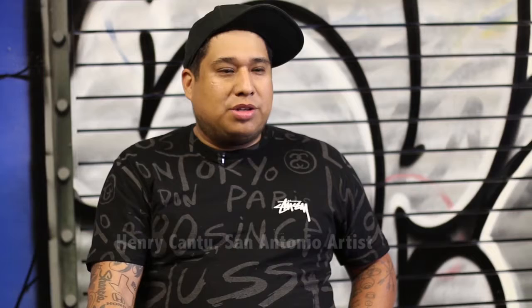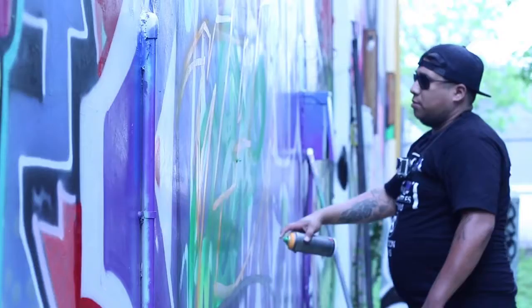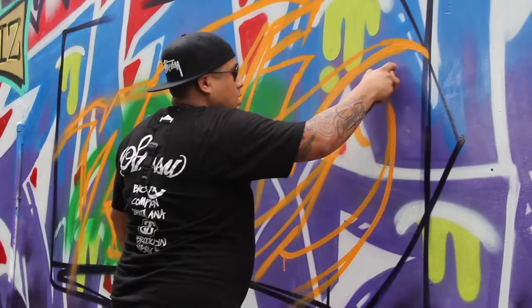I started spray painting at about 13 years old. It was one of those things that I was really curious about. We didn't have all the cool stuff that we have now — the advanced caps and different types of paints. So it was something that I really built through time on how to perfect my art. I noticed that the different colors playing off each other was more impactful than anything else.